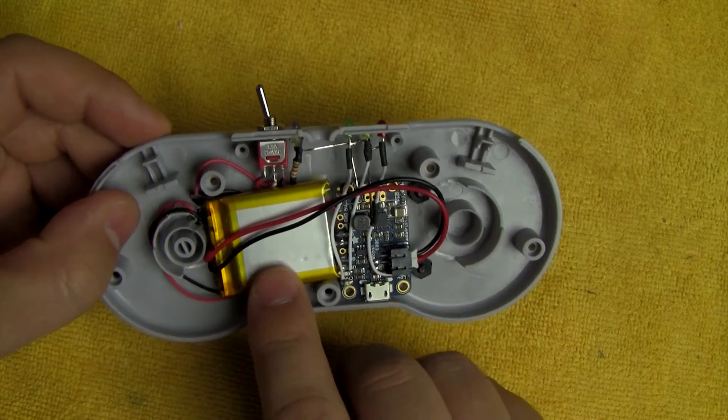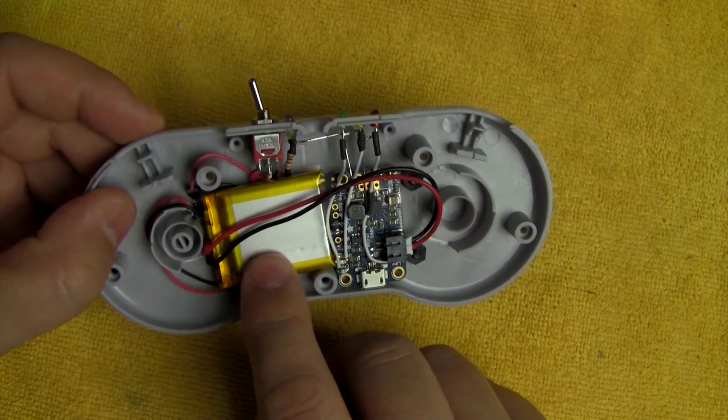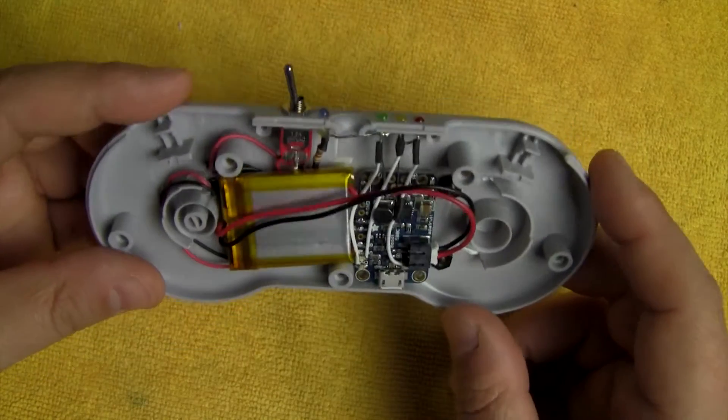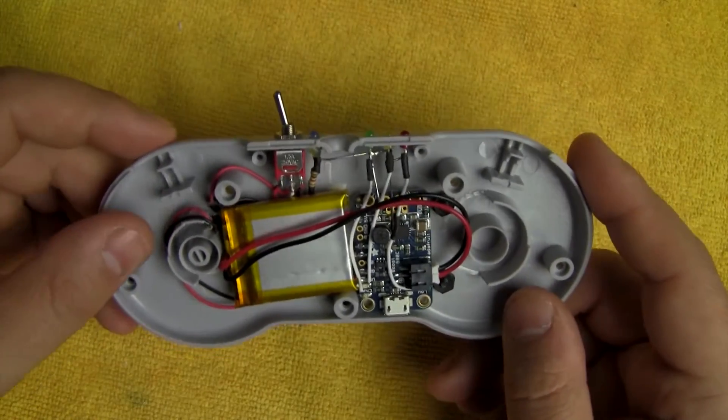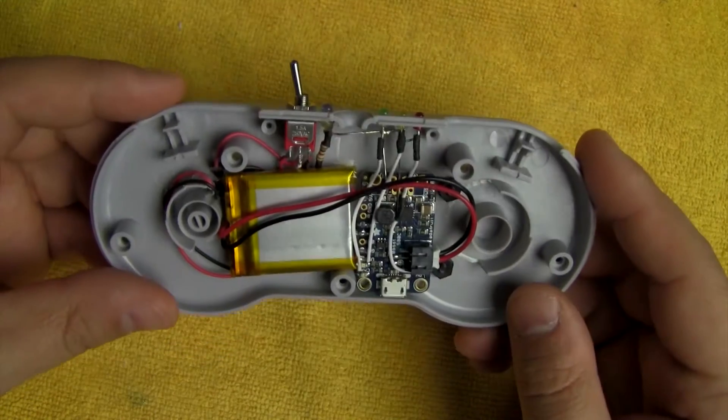This is the 500 milliamp-hour battery from Adafruit. Running Super Nintendo playing A Link to the Past, it gave me about an hour and a half of play time, which is more than enough for me. I rarely have an hour and a half of downtime to sit and play a video game, so that works out fine.